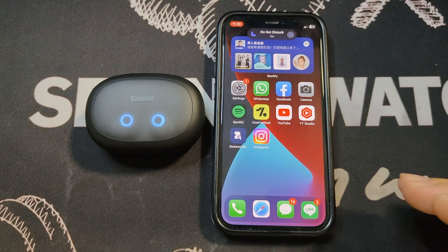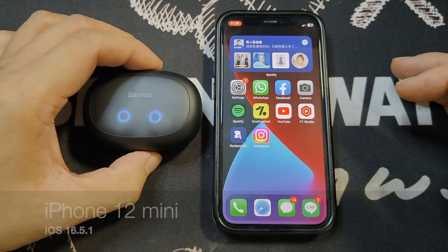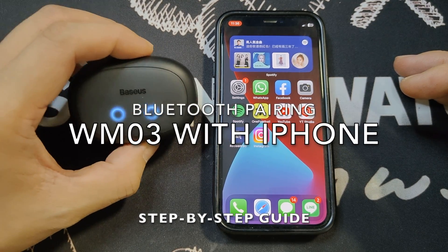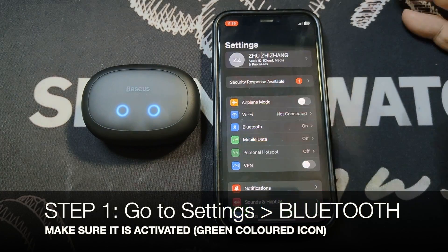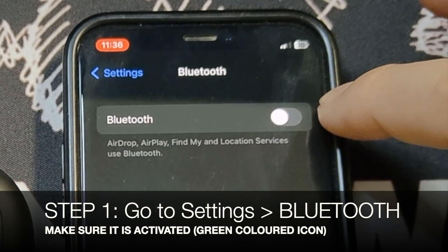All right guys, so what I have with me here is my trusty iPhone 12 mini. In this segment I'm going to show you how to do the initial Bluetooth pairing with an iPhone. The first thing you need to do is go to Settings, then Bluetooth, and make sure the Bluetooth is actually switched on.